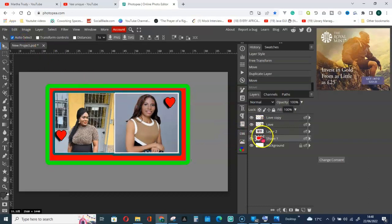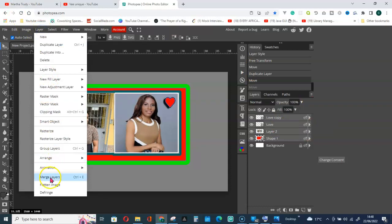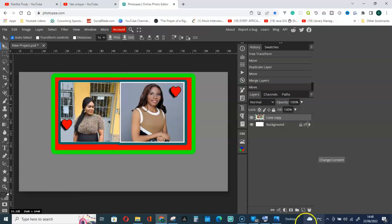What I can do now is select all of them and merge them. Press down the Shift key and start selecting all layers. After that, go to Layer and Merge Layers. Now I can move all of them together.